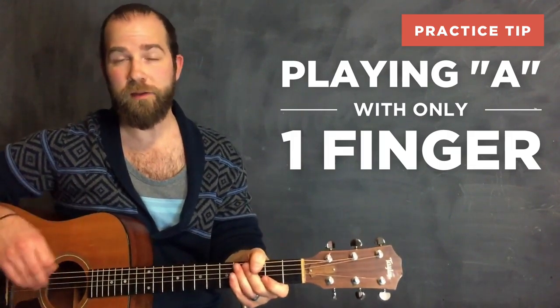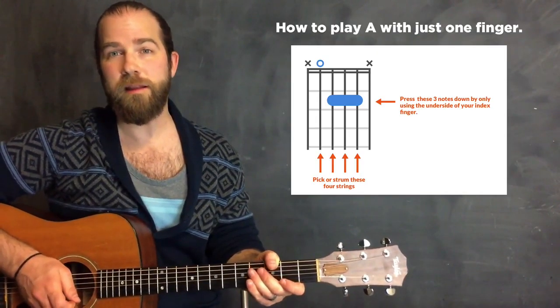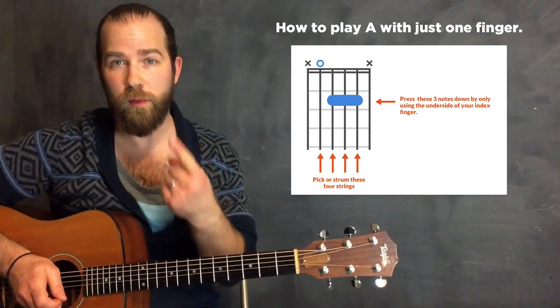Hey, what's going on? This is David Potts with Song Notes, and I'm coming at you with a quick practice tip today. I'm going to talk about the A chord and how you can play this chord with just one finger.